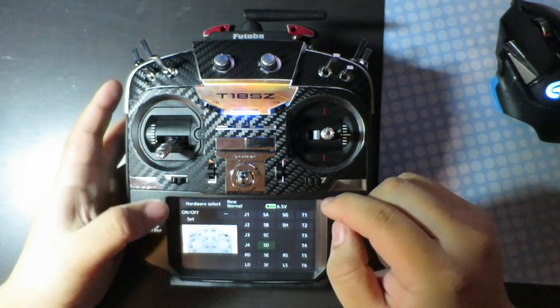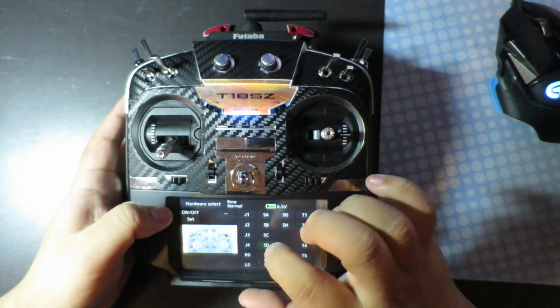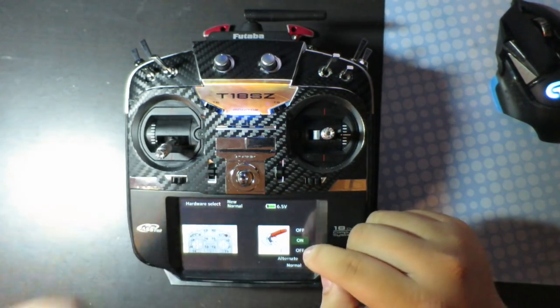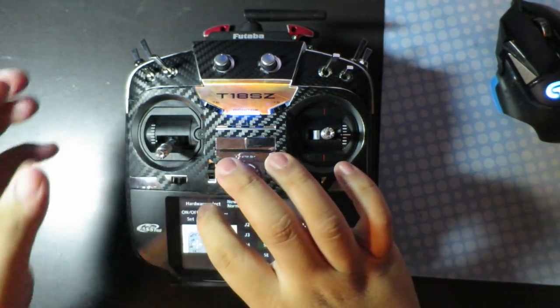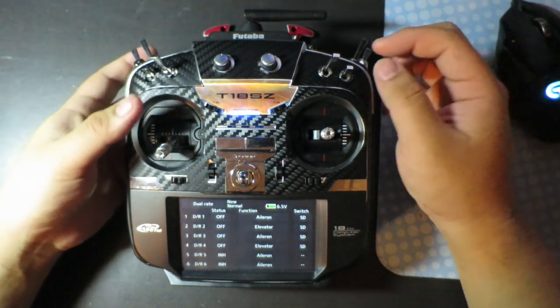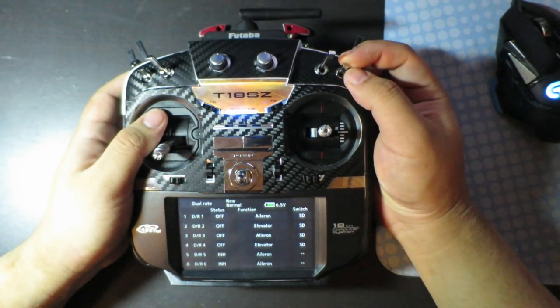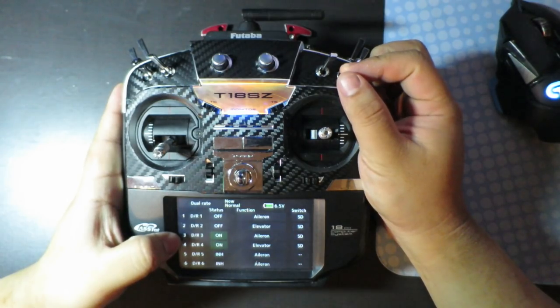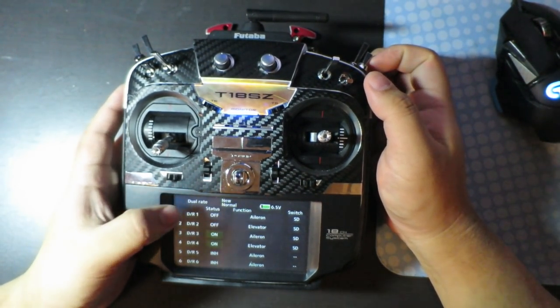Then you're going to assign a switch. So right now I'm assigning it to switch D. Then you go to set, and make sure you have it set to different, and set your arm position for the switch. My first level of the toggle switch would be my first Durate, and my second position would be my second Durate and Expo.